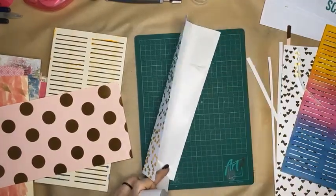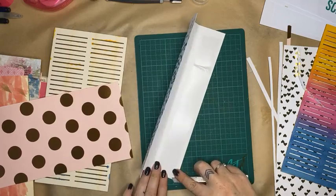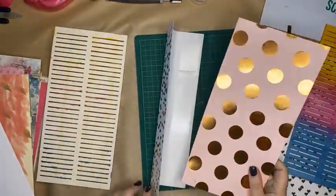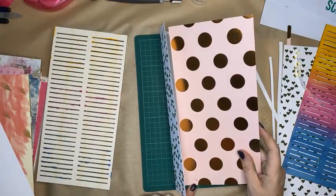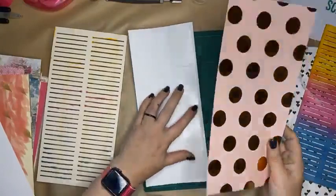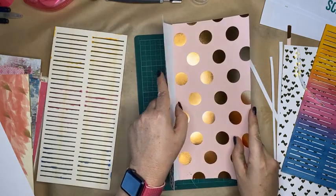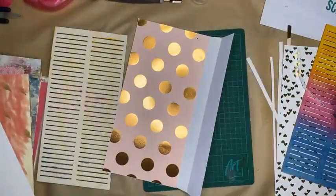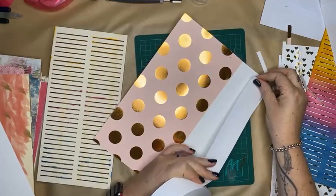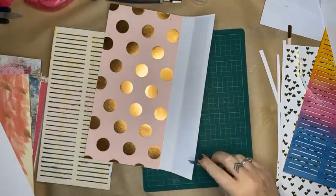There are so many different ways of binding mini books. This is what I'm going to do so that I can add to my pages if I need to — I'm going to keep it super simple and not overcomplicate it. I can do fancy binding and all sorts of different things, but why do I need to do that when this is going to work?